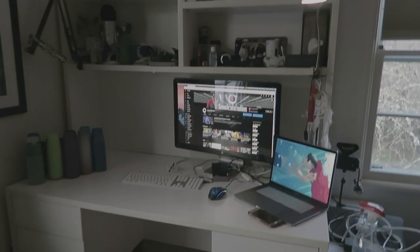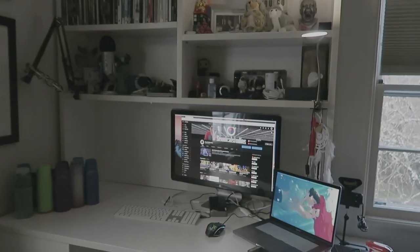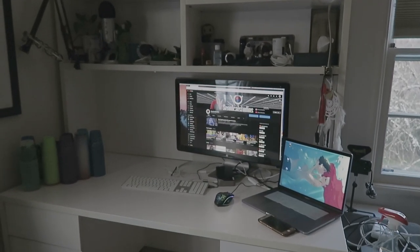All right, you guys, welcome to my temporary setup of 2019 so far. Things will be changing up a little bit within the next few weeks or so. I just want to let you guys know first of all.